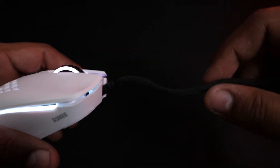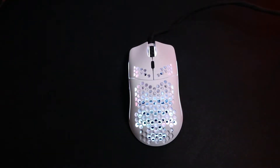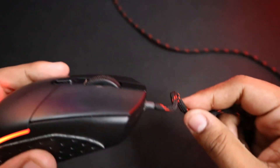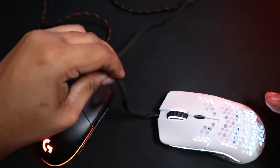According to Glorious, the cord is an ultra flexible and super lightweight cable that gives your mouse an almost wireless feel. It's supposed to be very flexible like a paracord, and it definitely is better than the stock cord most mice come with, like this Rival 310, but it's not as good as the paracord on my G203. The paracord on my G203 is thinner, thus more flexible, whereas the cable on the Model O is thicker, impacting its flexibility. The paracord on my mouse definitely gave a better wireless feeling out of the two due to its flexibility.